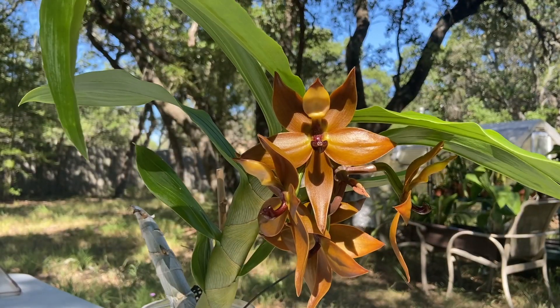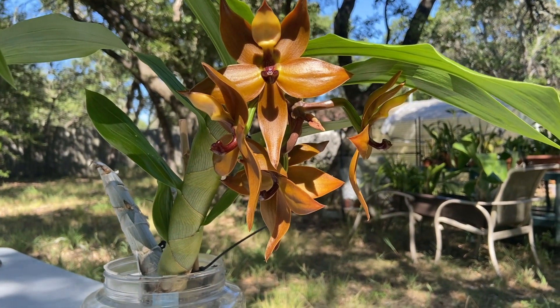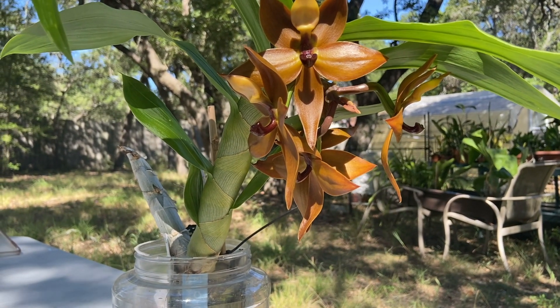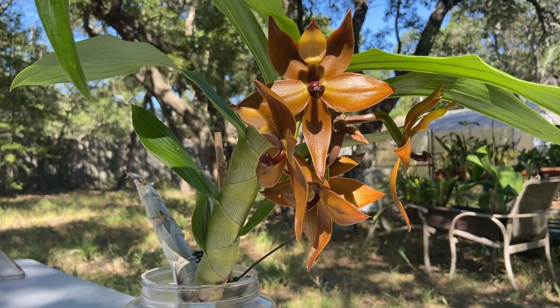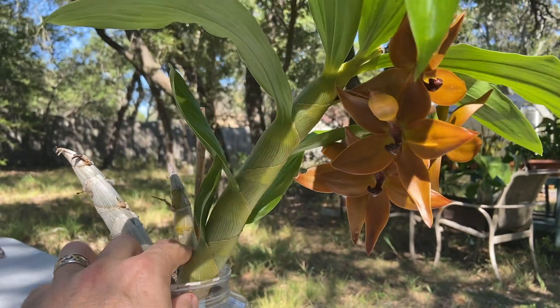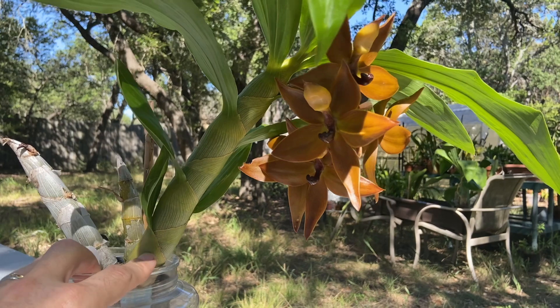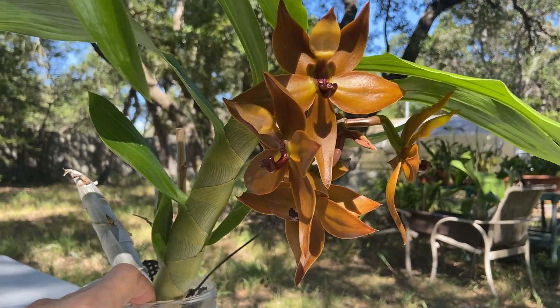Let me turn this camera around and get this plant situated in the sun so that you can really see what cool female flowers look like on a Cycniche Cooperi. All right, here she is in all her glory. Two, four, five flowers on this one — that's a pretty good bloom for a single spike. So I'm pretty happy with this. You can see the plant itself is a decent size. These guys get quite a bit larger, so this one is still an intermediate size.